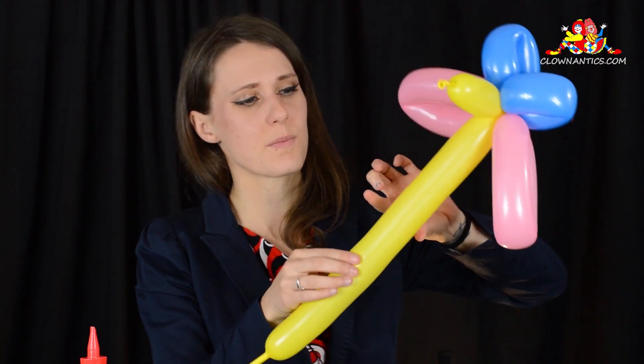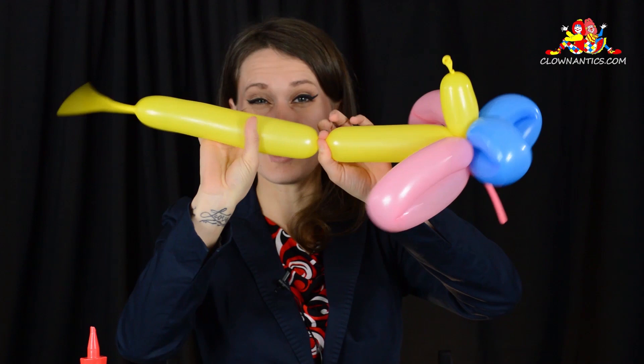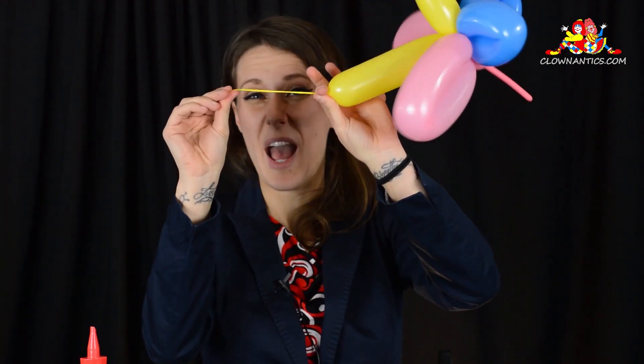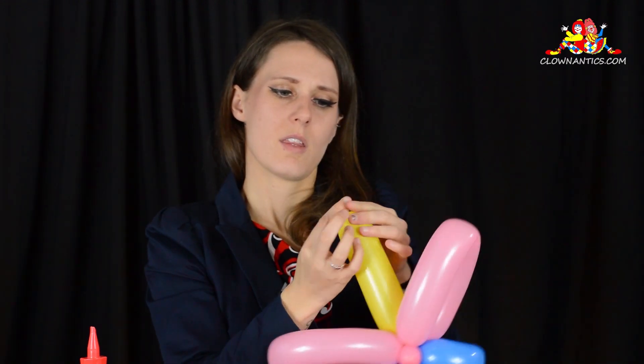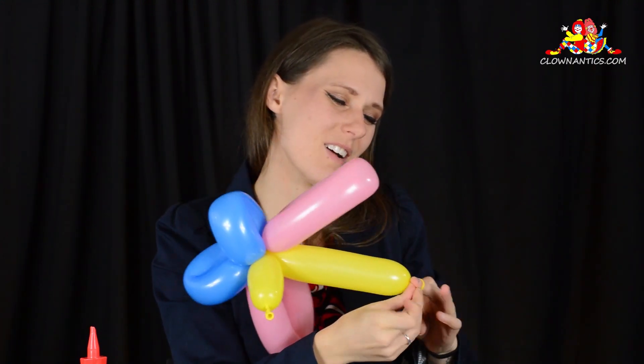I'm going to shorten it. I'm just going to go ahead and pinch and twist and then pop the excess. Garbage in your hand or in your pocket. I'm going to tie it once — you can tie it twice, but one tie should be enough and it'll get the point across.